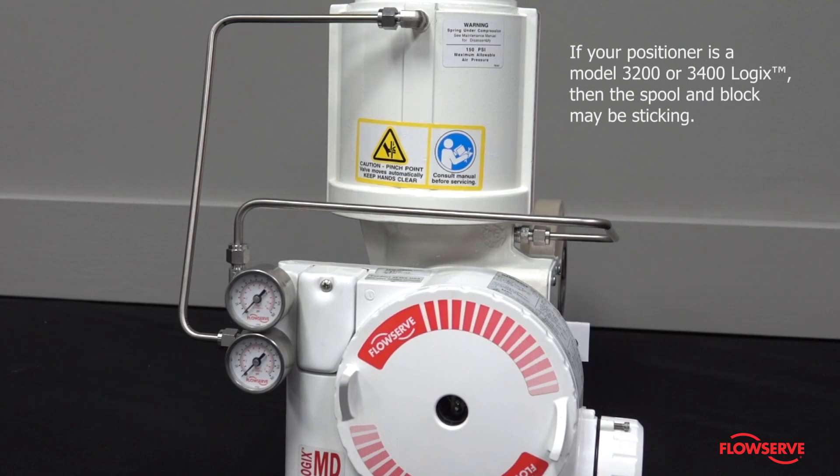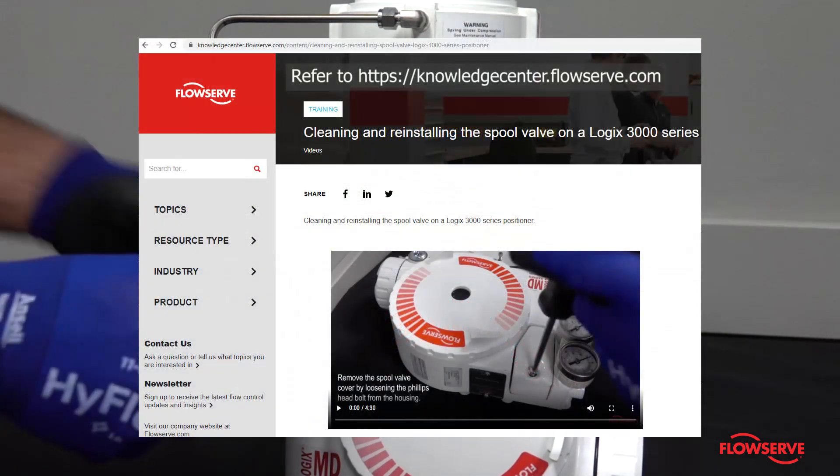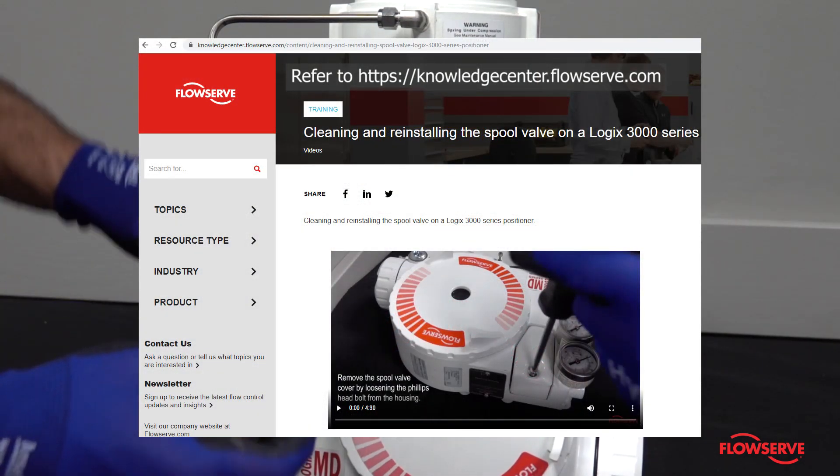If your positioner is a model 3200 or 3400 Logix, then the spool and block may be sticking. To remove and clean the spool valve, refer to our video.